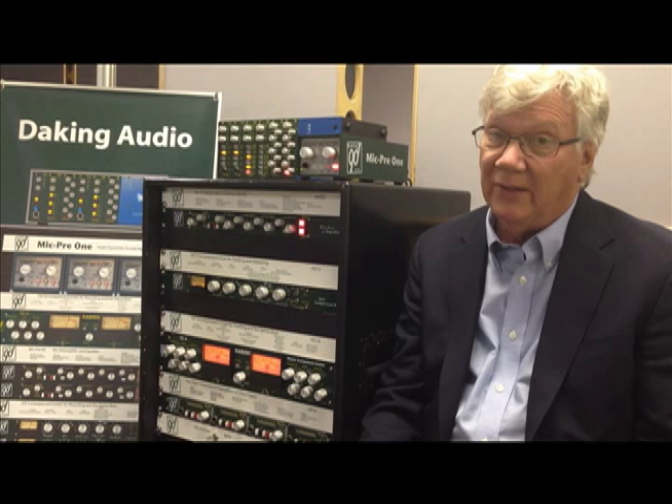Hi, I'm Jeff Daking, and I'm here in Las Vegas at Trans Audio, and we're going to be talking about the gear today and explaining how some things work and how to make it more useful for you.